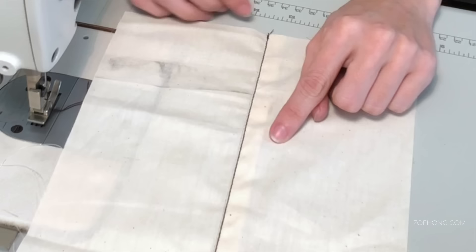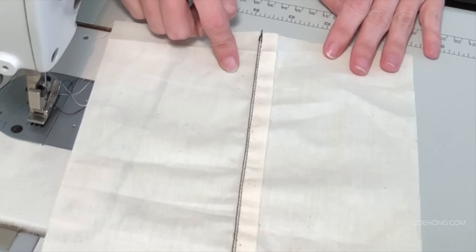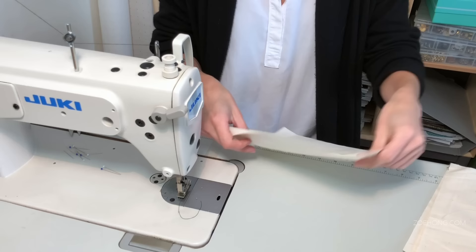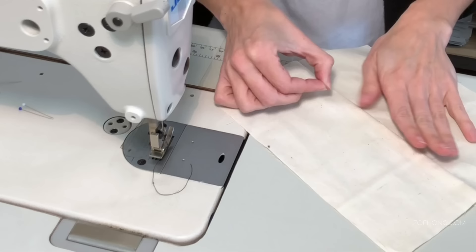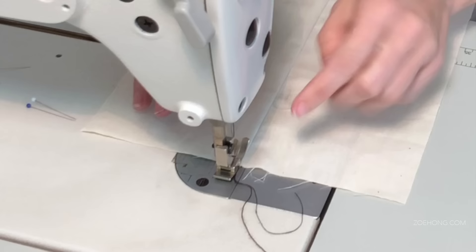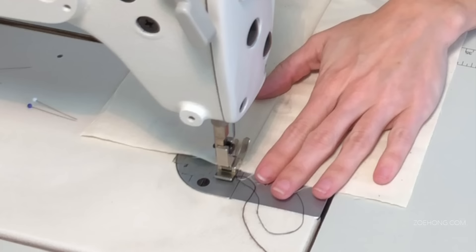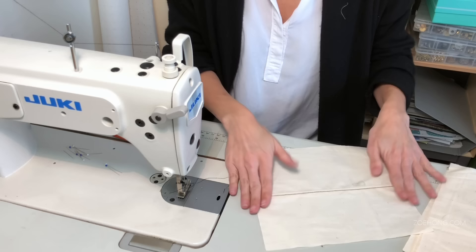On the front side you'll see the seam and about a sixteenth of an inch over there's a nice straight edge stitch. On the underside you'll see two lines next to each other — it should be consistent all the way through. For the top stitch, it's the same process but you go a quarter of an inch over from your edge. Instead of the inside side of the foot, we're going to line it up with the outside side of the foot.